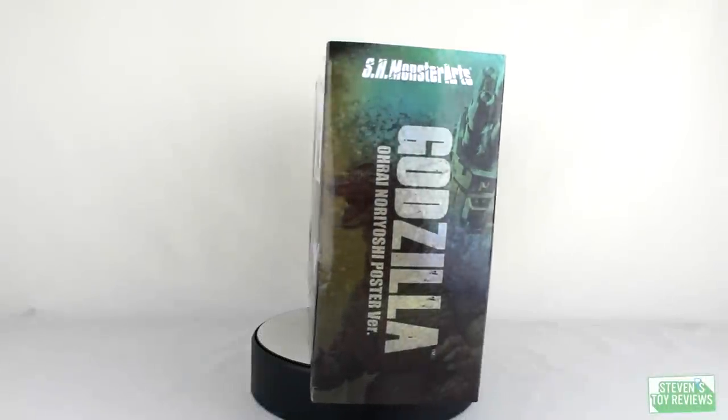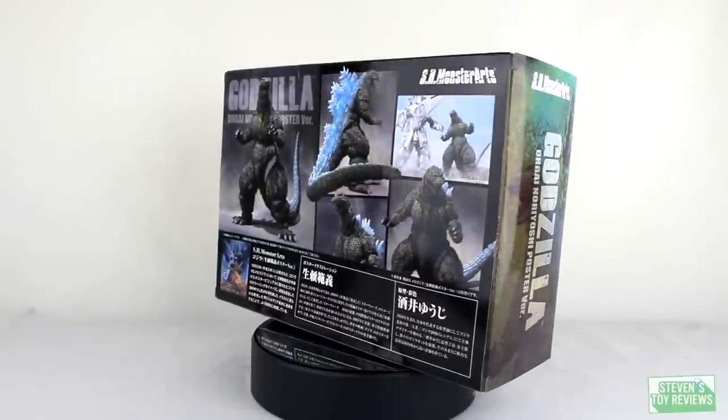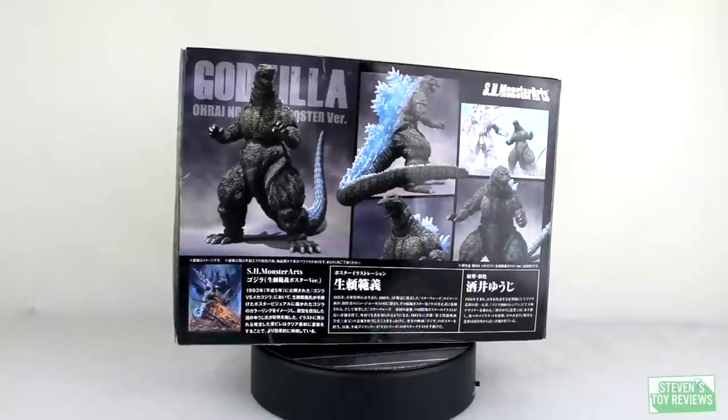Hey there collectors, it's Steven here with another unboxing video. It's been a while since I did a proper one of these in my usual style. And I'm back with an SH Monster Arts.